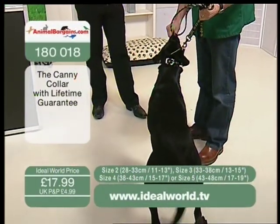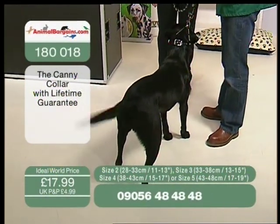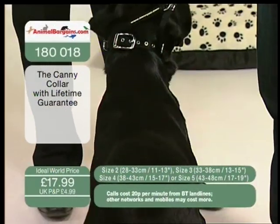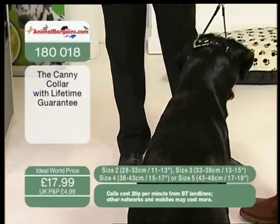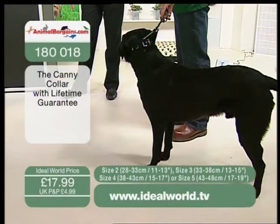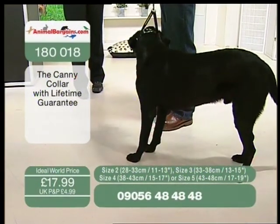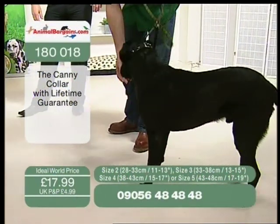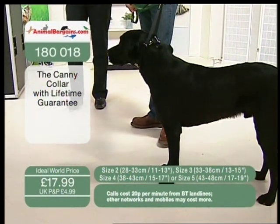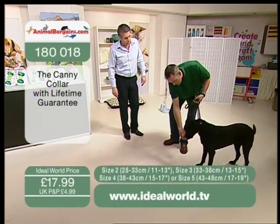I think they're fantastic. Spud hadn't worn one until last week, and within five minutes he was used to wearing it — it works really well. The way it attaches over the nose and gives you control from behind the head, that's the key thing. And when he does walk better, it's very easy to just take the strap off — it's very quick and easy. It then works more like a regular collar, so you're not throwing your money away. It's a collar you can use regularly, and if he slips back into bad habits, you pop it back on.